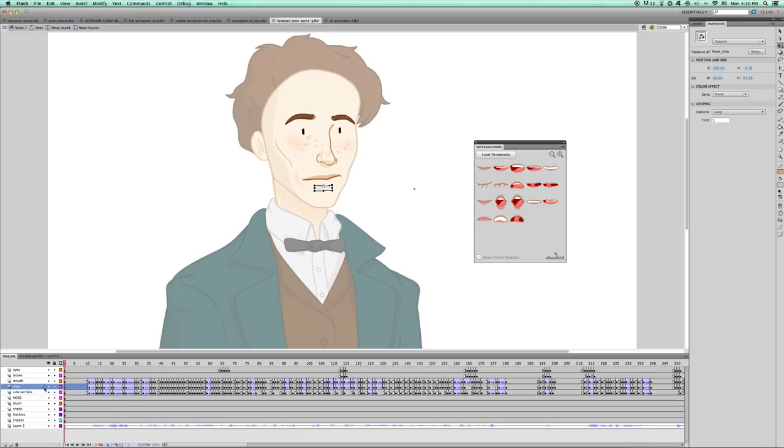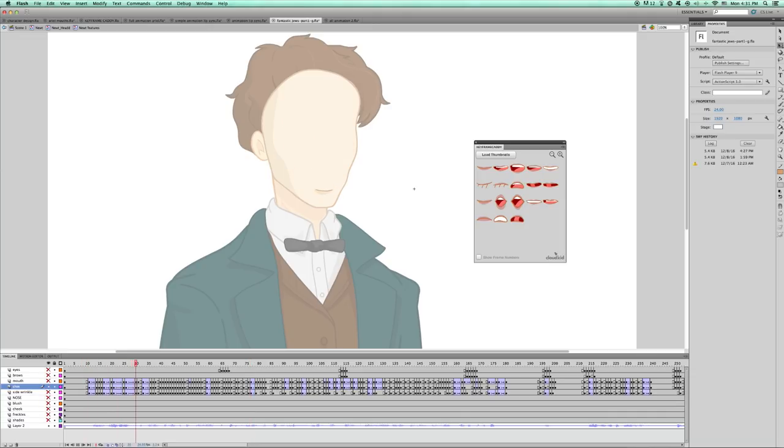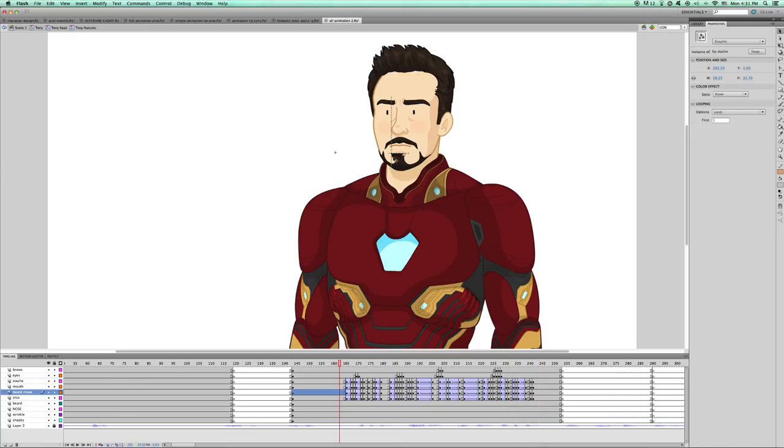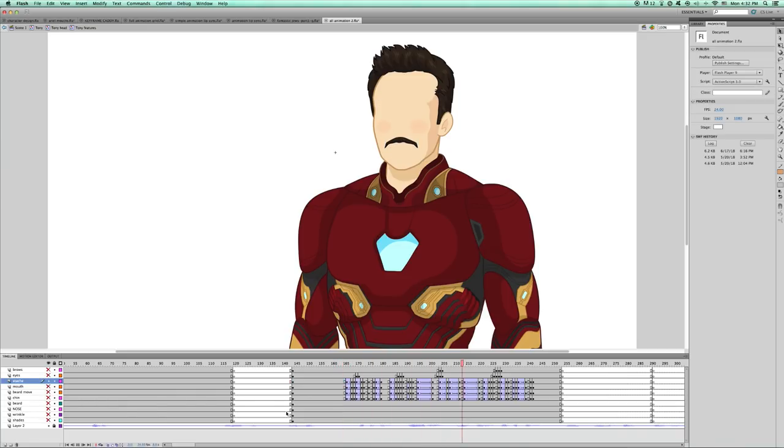Let's let Newt speak so you can see his movements. Now let's hide all the layers but the chin so you can see how it moves when he speaks. Now let's see the same with the cheek shadow. Let's see another example with Tony Stark. Tony has the case of facial hair, so I made a whole other symbol for his little chin beard and one for his mustache. See what happens when I hide everything but the mustache — since the top of the mustache can never move, I resize it according to how the mouth below changes.